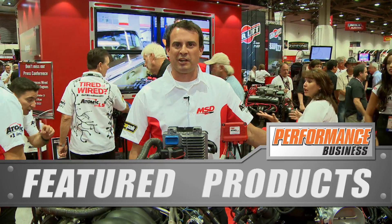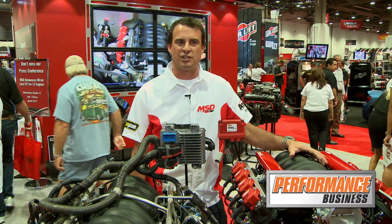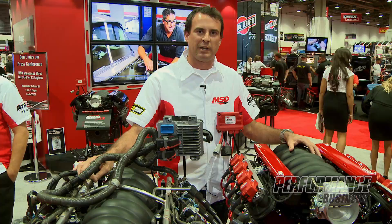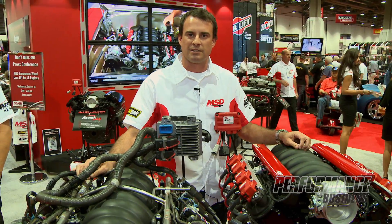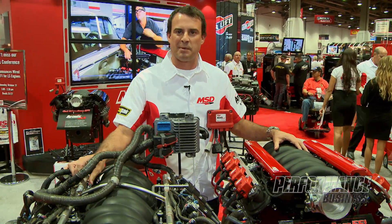Good afternoon everybody. We're here at the 2012 SEMA show at the MSD booth. My name is Todd Peterson and I'm MSD's Chief Innovation Officer. Today we're very excited — we are presenting a brand new EFI system for the GM LS engine platform. It is the Atomic LS.